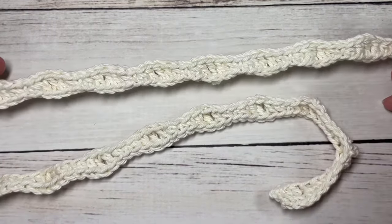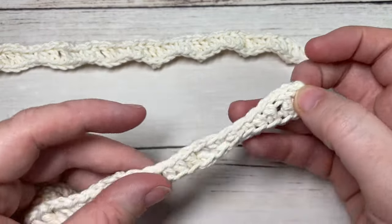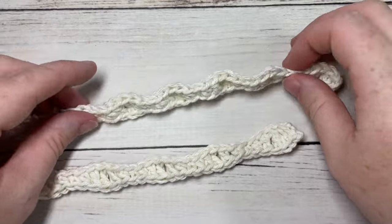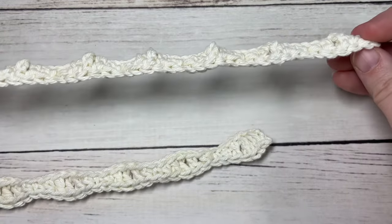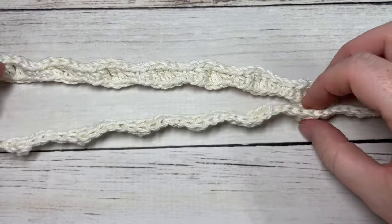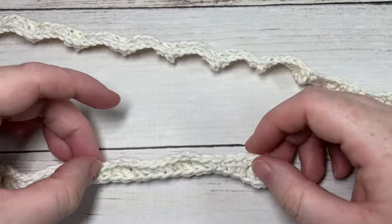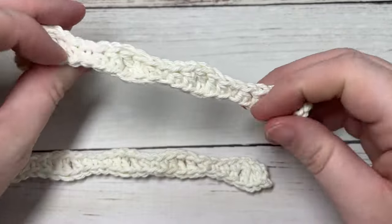Once you have worked all the way across and finished with your single crochet in the first stitch, go ahead and fasten off and weave in your ends. Now we are going to fold the ribbon into the shape to make the tree.